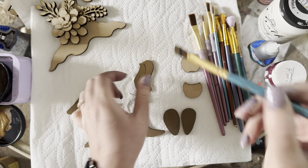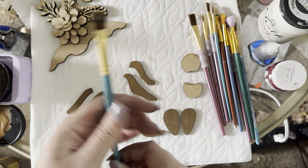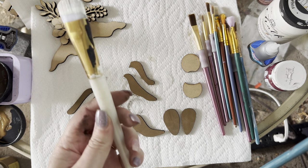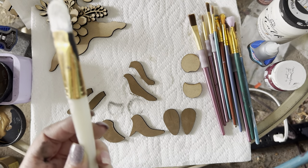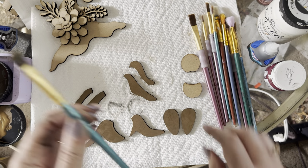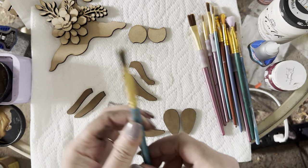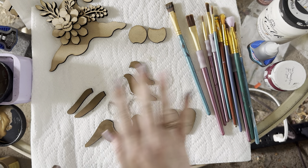These are just paint brushes from Michael's — nothing exciting. The ones I don't recommend are the ones with domed bristles; you can see the bristles fall right out of those. I would not recommend them — they went right in the trash. You don't want bristles all through your work. Now I've got all my legs painted.